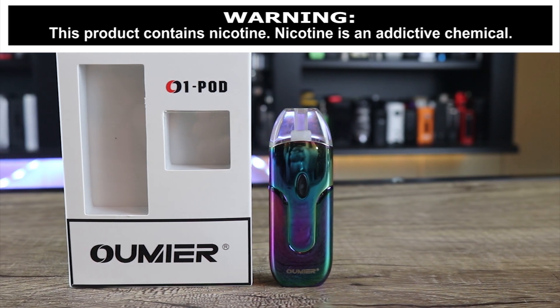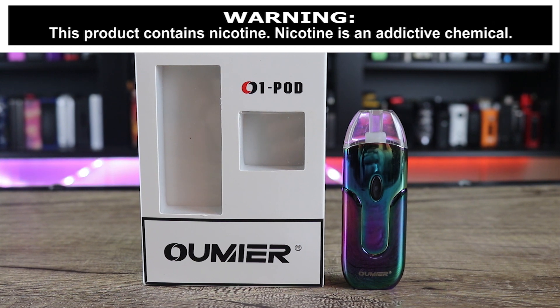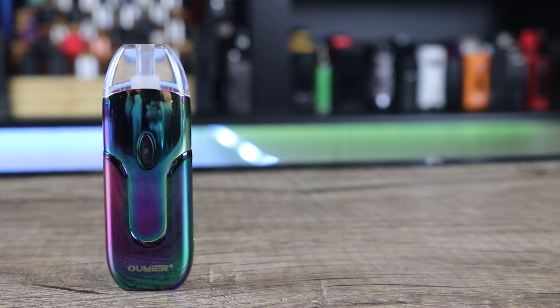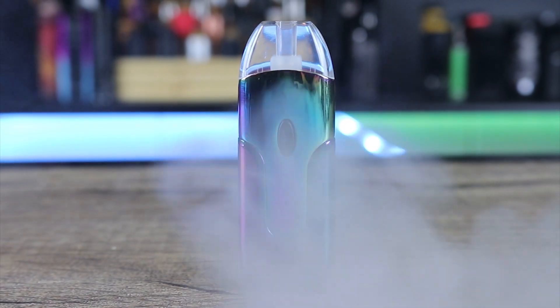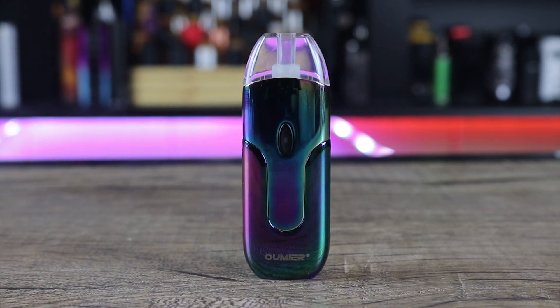What's up insiders? Today we're going to be going over the Omir 01 pod. This is the first pod that I know of from Omir. The big question is, how does this one stack up against all the other pod systems on the market? Omir has got a track record of making some good stuff. Can they do it with a pod? Make sure you watch the whole review to find out exactly what I think.